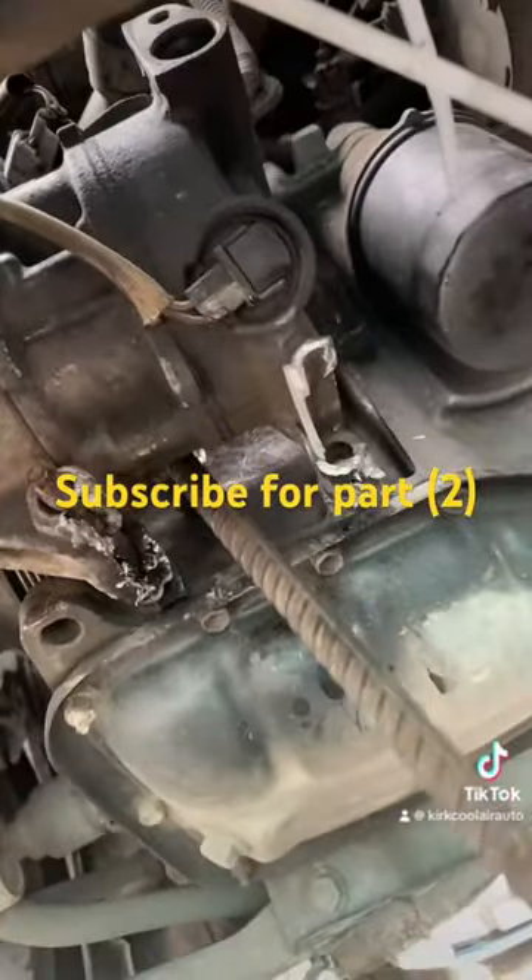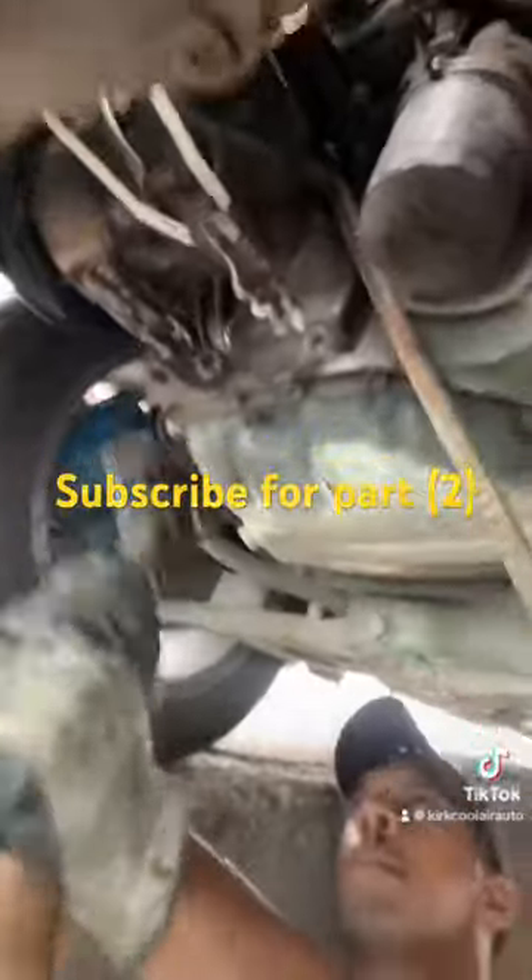We are getting some rock on it, so we are going to press it off. And finally we get it off.